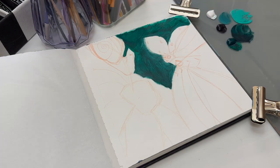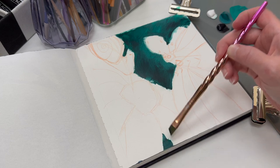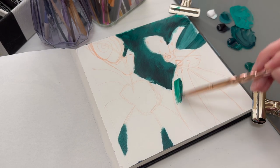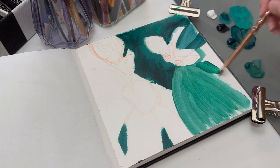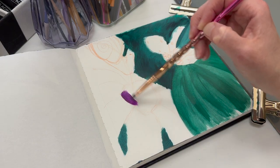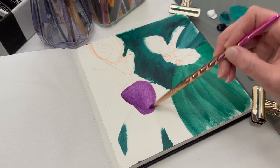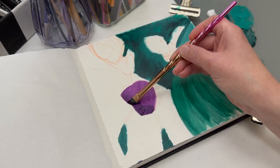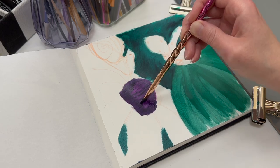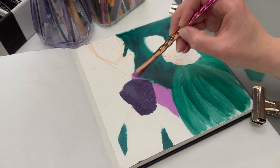Now this is me painting the background. The background was supposed to be just a blurry background — nothing special. But the more I tried to make it not look pretty, the more it looked ugly. The problem was I made it too swishy-swashy with my paintbrush instead of smoothing it out, because usually a blurry background has no visible brush strokes — it's very blended and smooth. That's kind of where I messed up on the background.